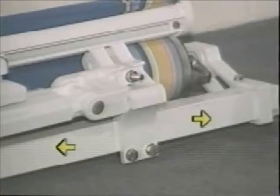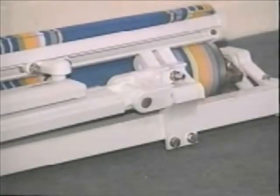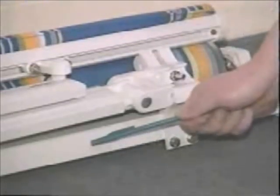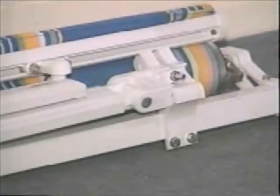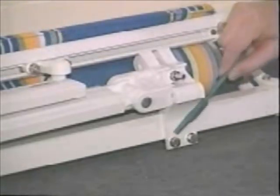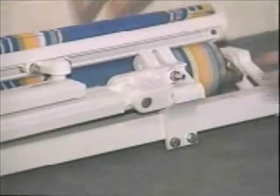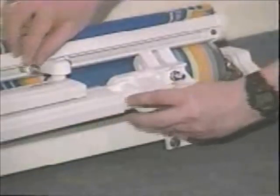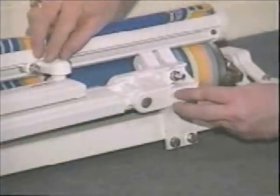For awnings with more than two arms, the remaining brackets should be spaced evenly along the awning, within 6 to 12 inches of the arm attachment. Keep in mind that the arm bars on the awning can be moved to the left or to the right by loosening the bolts on the front bar and on the back bar. But you have to make sure that you move the two bars exactly the same distance, otherwise the awning won't open and close properly.